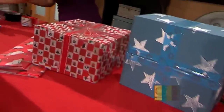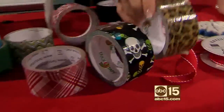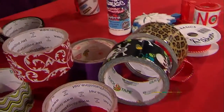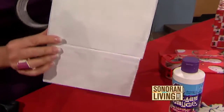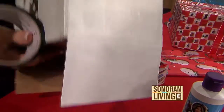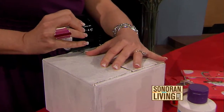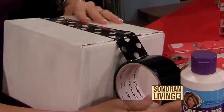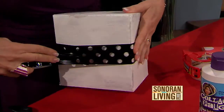Let me show you some of the different tapes available right now. Here's the duct tape I mentioned — so many designs. There's also really pretty packing tape. It doesn't always have to be traditional red and green. I painted this box white with acrylic paint and I'm going to use this super cute clear tape called 'Fancy That,' available online. Because it's clear, whatever color you paint your box will show right through.